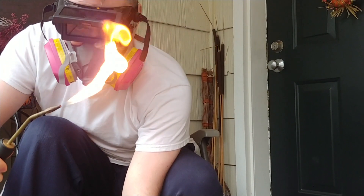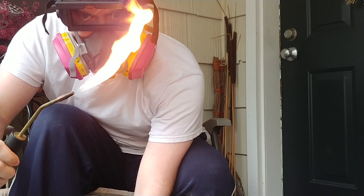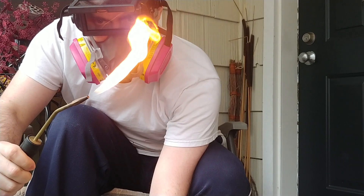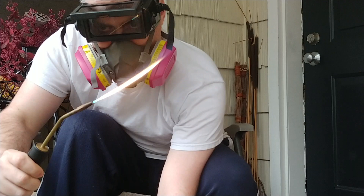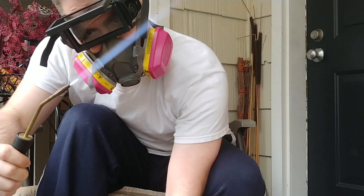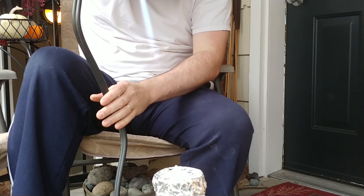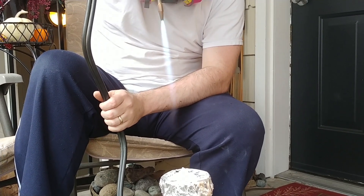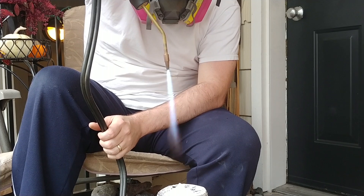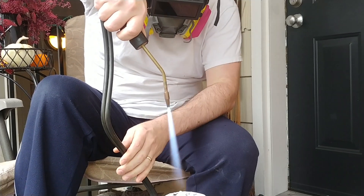It takes a little bit to get the flame set up just right. I'm going to bring this down and get the flame set up — it's a bit much right now so I'll cut it down and proceed.